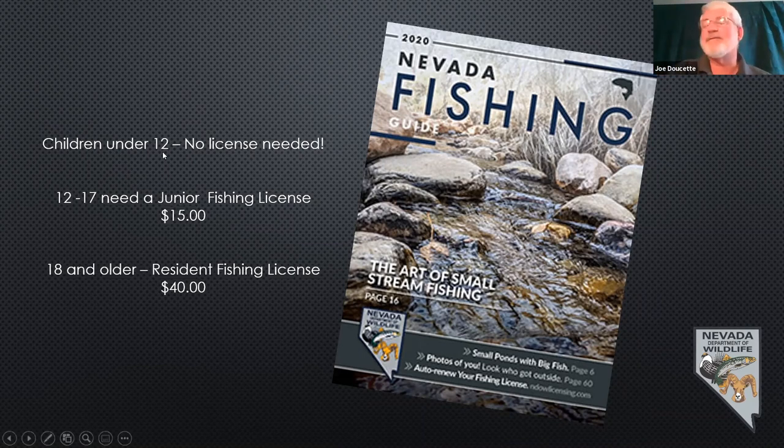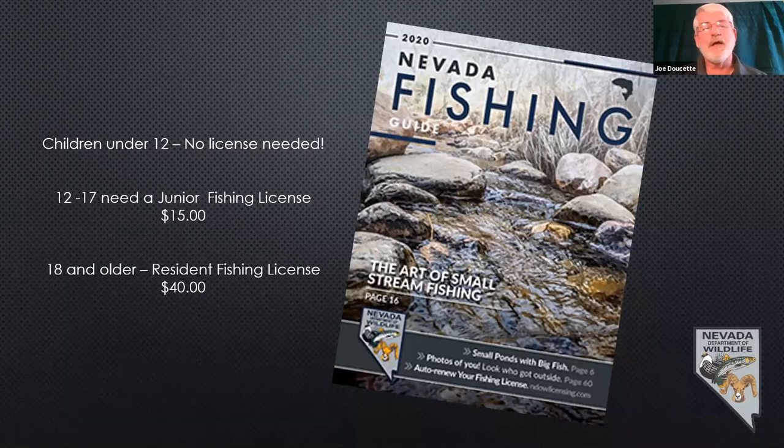Kids under 12 do not need a fishing license — they get to fish for free. Ages 12 to 17, the junior fishing license is only $15. 18 and older, it's $40 for a resident fishing license. This fishing license is good from the day you buy it for the next year — it expires the day before you bought it the following year, so you get a full year out of it. We recently changed things so you no longer need a trout stamp or two-rod stamp. In most places you can fish with two rods. You can buy licenses online at www.ndowlicensing.com.